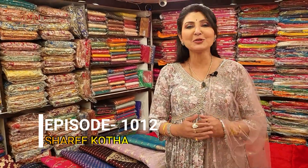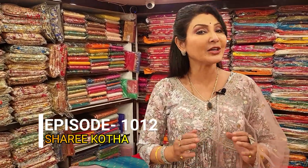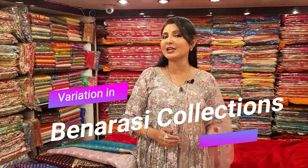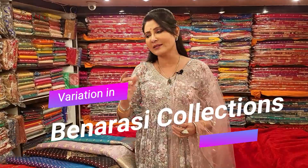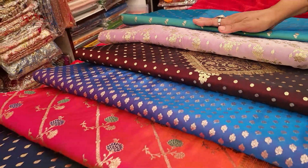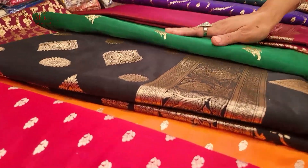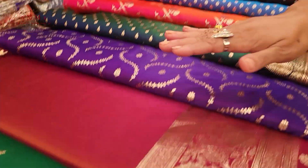Good evening all, welcome to my program Shari Katha. I'm Shawna Ali Kandilal. Today I'm going to show you different variations of Banarasi, and today I'm going to show you different variations in dual color — yes, hand loom and power loom.